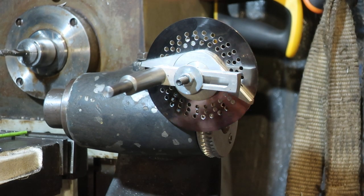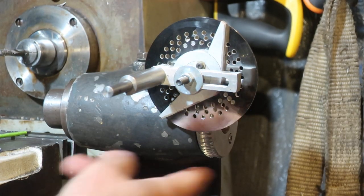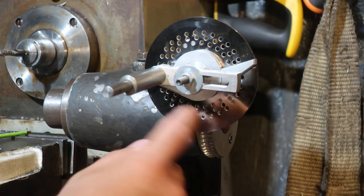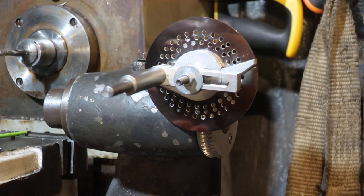So that's how you do 88 divisions. On this head which has got a 55 to 1 gear and a 24 hole disc, we can get 88 divisions by using 11 holes.